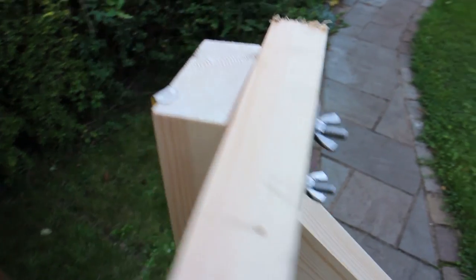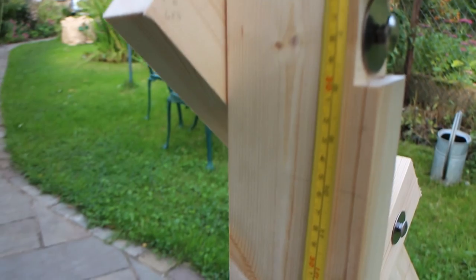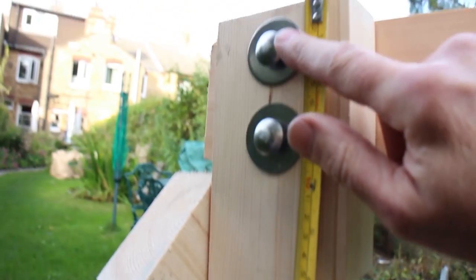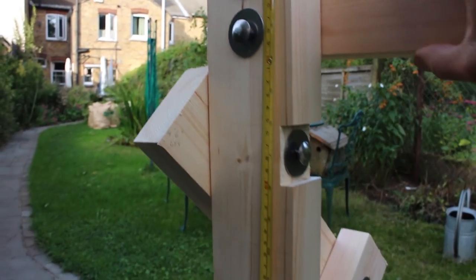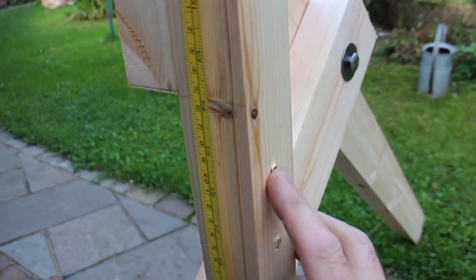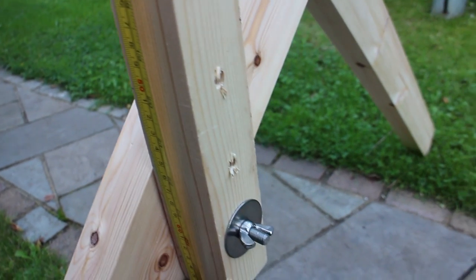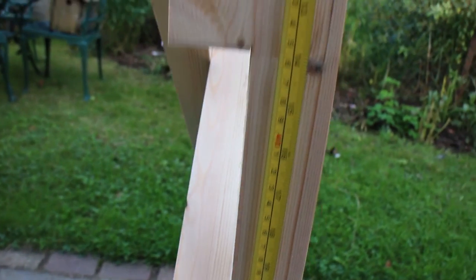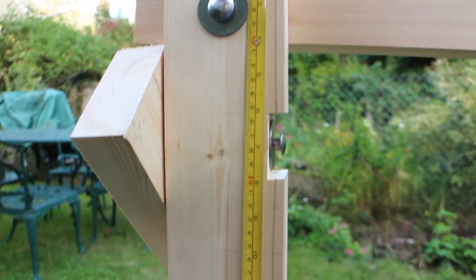These two bolts hold the bed — just put them wherever you feel is strongest. I've put them at an inch down and three inches down. These are the holes for the adjustment, two inches apart, and I've got my bolt at the moment on the bottom one. Any queries, just message me below and I'll get back to you.